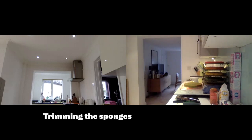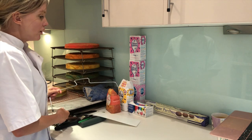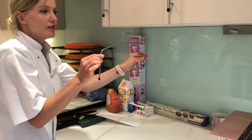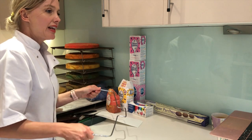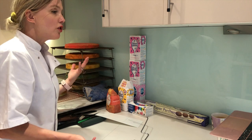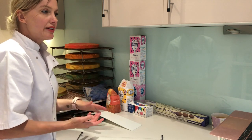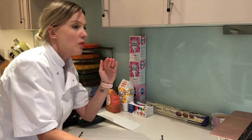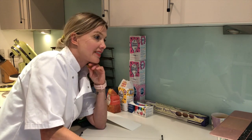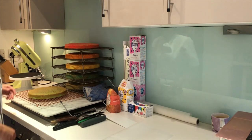Right, what we need to do now is trim down all of our sponges first. This is a pretty easy job because PME have sent us cake levelers, which means we're going to get a really lovely, perfectly level, straight cake. If you've got the tools you're going to get a much better finish. What I always look for is the best base foundation I can get - everything straight, level, straight. When we do our decorating it's going to be easier and look better.